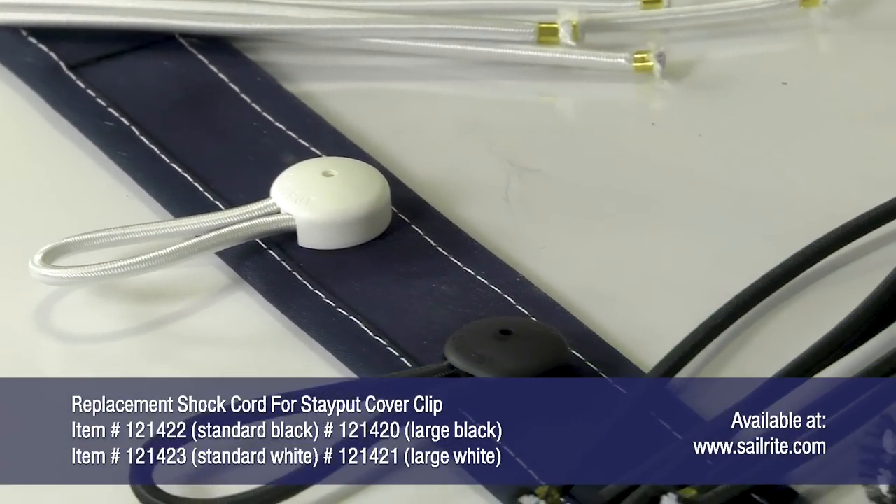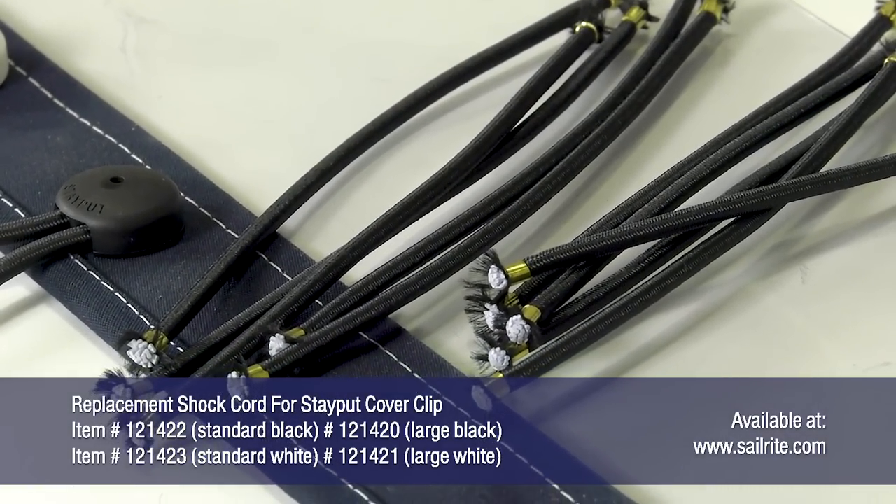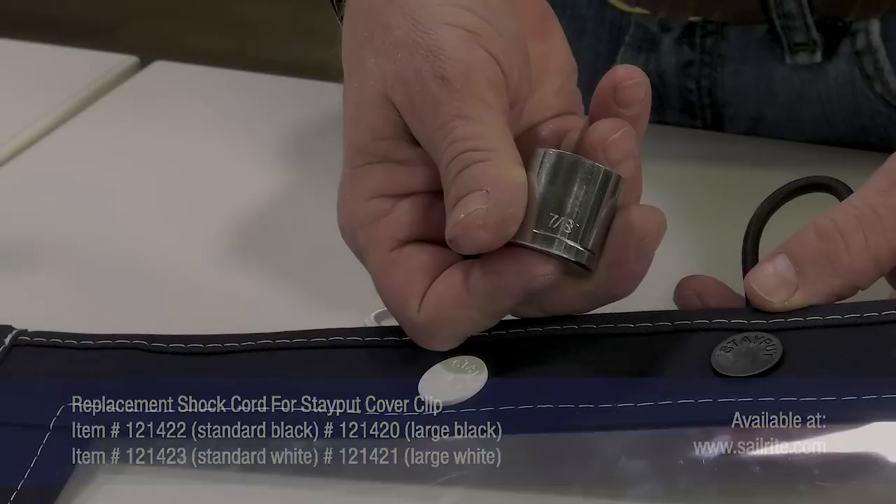For those of you who have the Stay Put shock cord cover clips and need replacement shock cord, Sailrite has that in stock so you can order it directly from us.